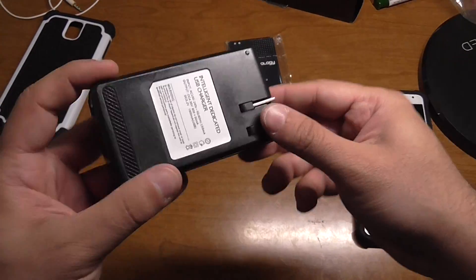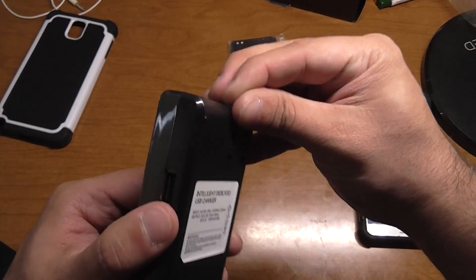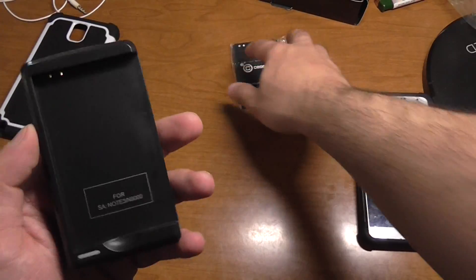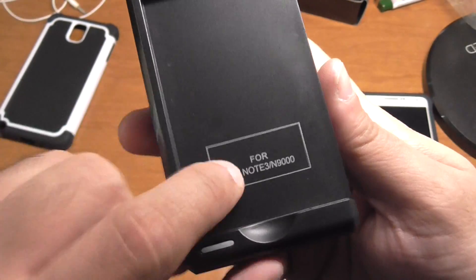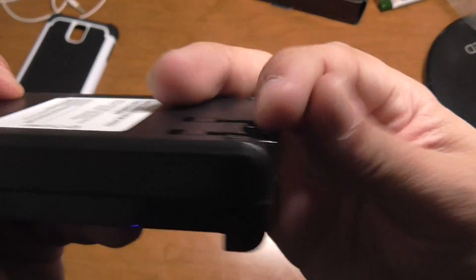I did order the Aukey wall chargers because I love those. They should be coming in either today or next week, so we're gonna get into that video as well and see which one charges faster — that'll be in another video. So this is basically for the note, little wall plug there.